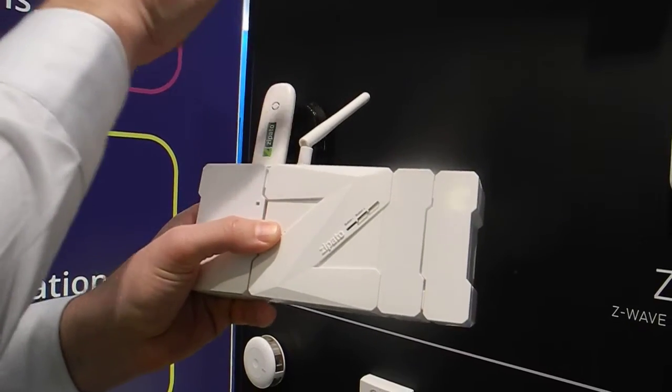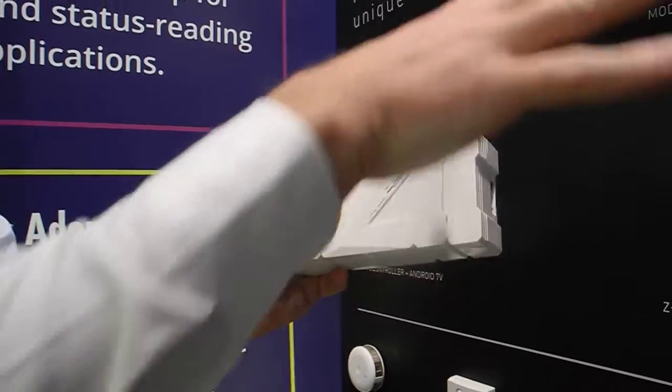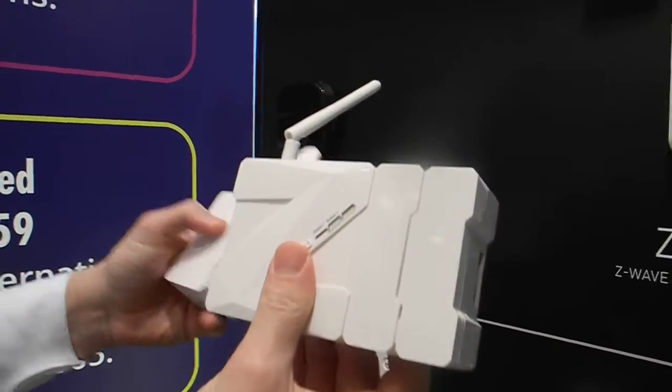This is connected to a cloud, which provides 24/7 monitoring of the whole composition and the whole installation. That's primarily used as a security function.